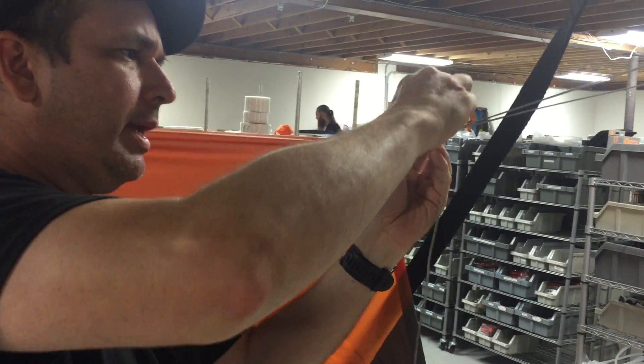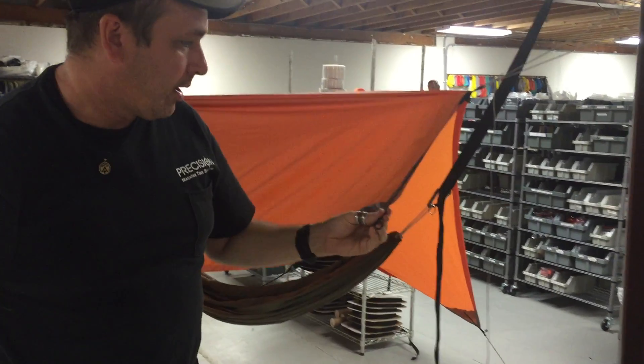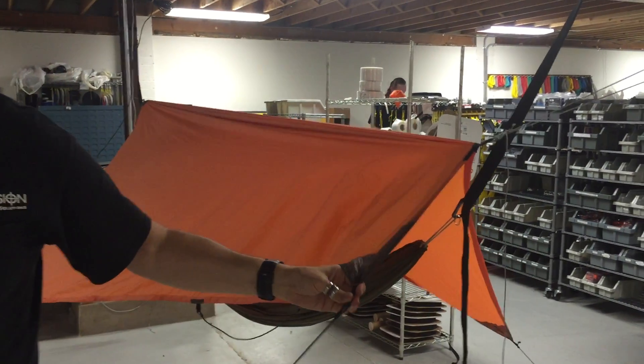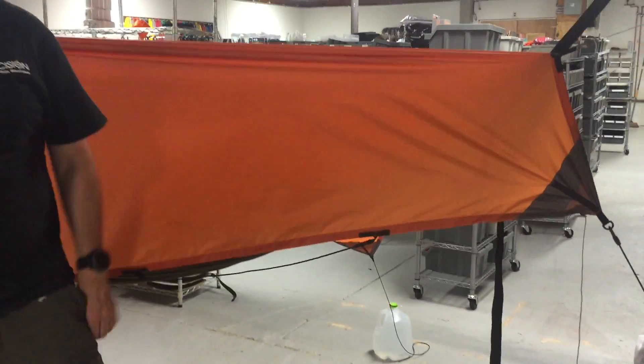And so if there's really bad weather coming in, I can get a little bit better coverage on that edge. That gives you pretty darn good coverage. Thank you everybody.